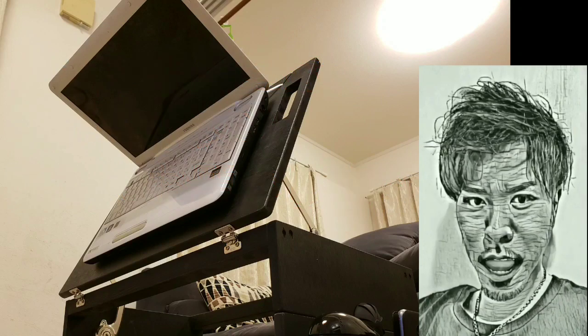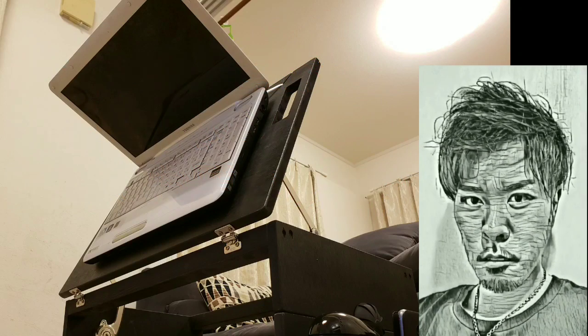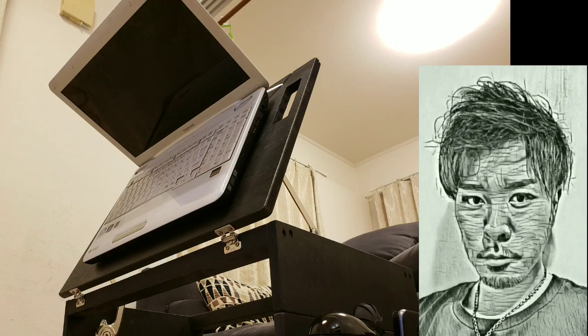次回からは季節的にもキャンプやバーベキューなどで使えるテーブル、チェア、クーラーボックスなどを合体させたらベッドになるよーをシリーズとしてお送りいたしますのでぜひ見てくださいね。それでは今回もご視聴いただきありがとうございました。チャンネル登録、いいねボタンぜひぜひよろしくお願いします。